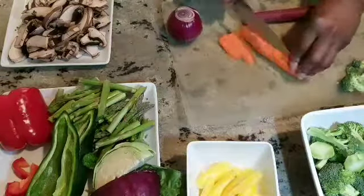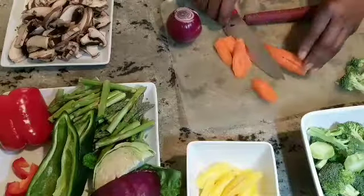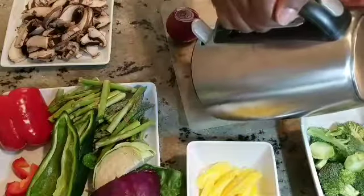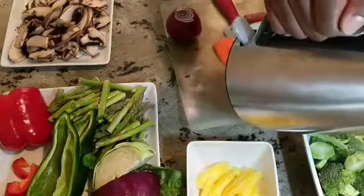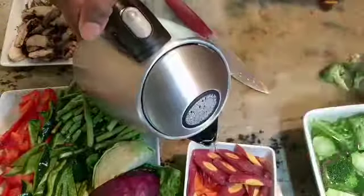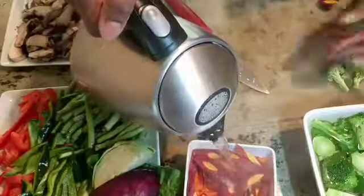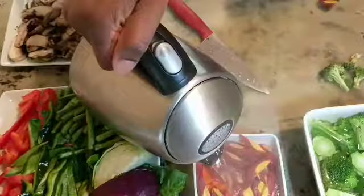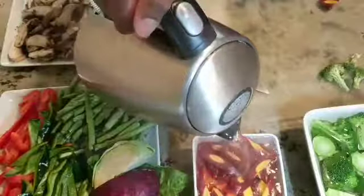So I'm going to slice up my carrots. I do hear my water boiling, so I'm going to get the kettle and fill up the bowl with the broccoli. Like I said, that will sit in there for no more than two minutes and then it'll be drained and cold water run over it. I have finished slicing my carrots and I'm going to also pour some hot water over them and we will get ready to start this stir fry.